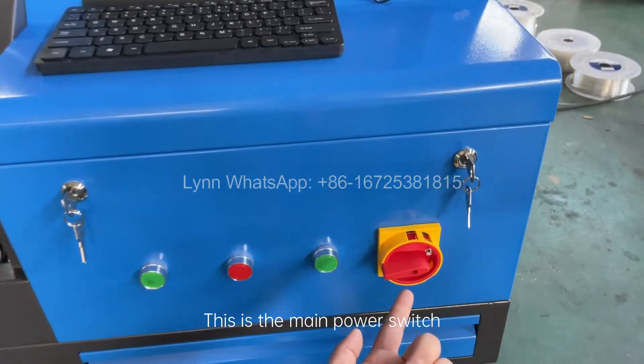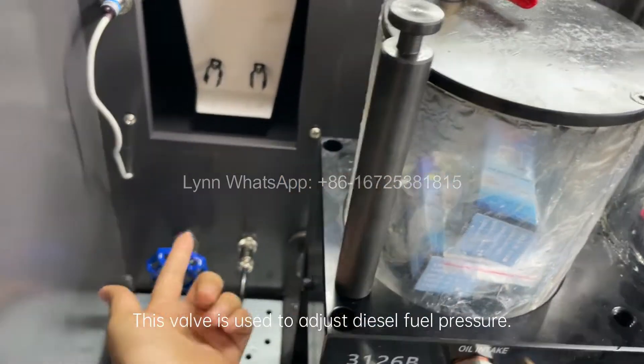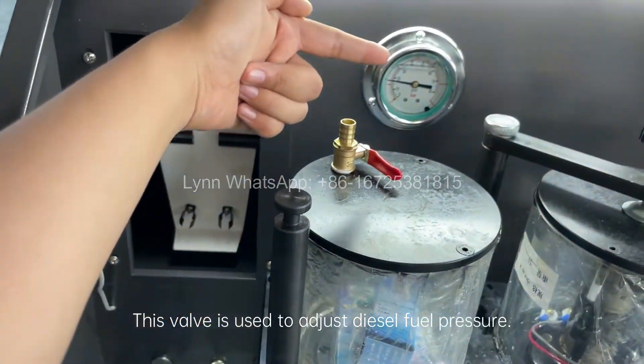This is the main power switch. Diesel fuel on, diesel fuel off. This valve is used to adjust diesel fuel pressure.